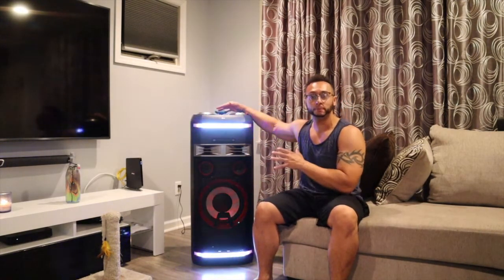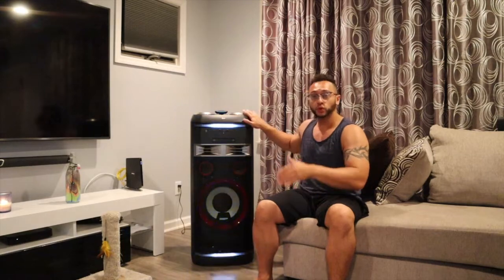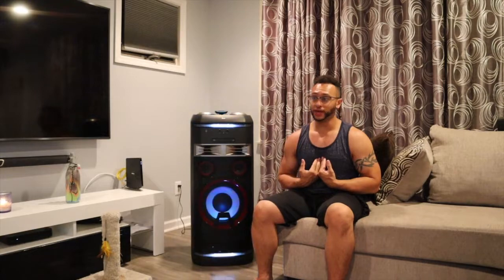First of all, the lights — wow, they are crazy when you're playing music, they are bumping. What I like about it, just like the JBL 1000, is that it has a DJ pad up here where you can play sound effects, play the turntables, do karaoke. It also comes with the microphone — a lot of reviews and websites say it doesn't, but it does. It's 75 pounds, so it's heavy. This is the speaker if you want a party speaker.